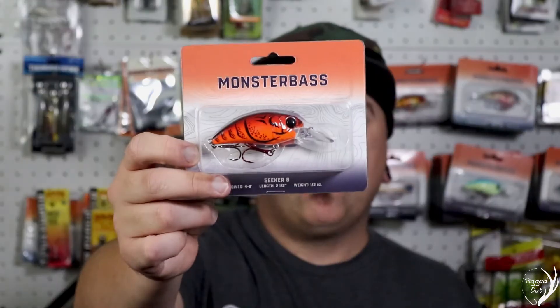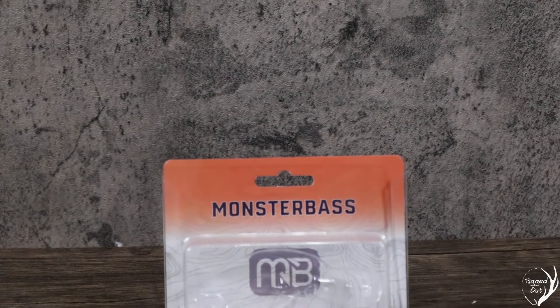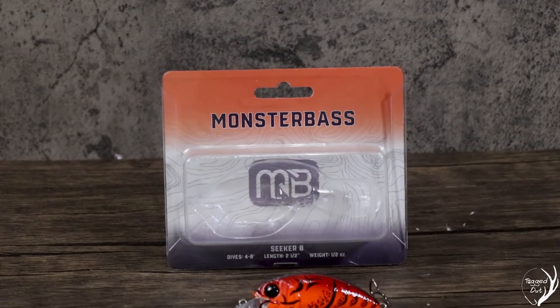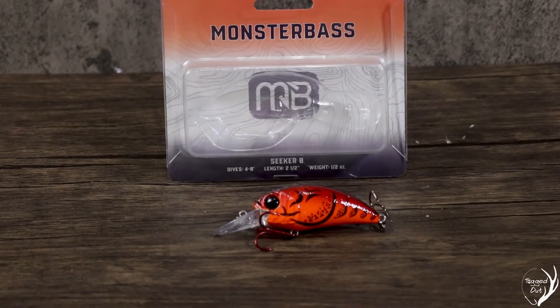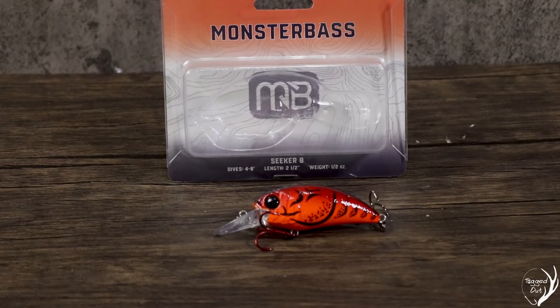Up next, we have the Monster Bass Seeker 8. This one dives four to eight feet — that's where they get the eight from. The Seeker 6, I think, dove up to six feet. This is two and a half inches long and half an ounce. I do love the Seeker 6s, though I'm not as familiar with the Seeker 8. I just don't have waters around me that I fish often that are about eight feet deep, but I'll definitely have to try this one out.